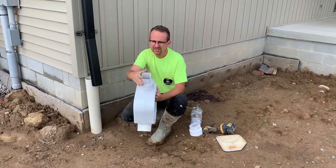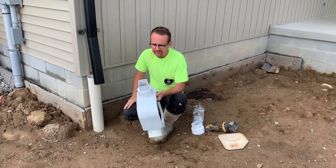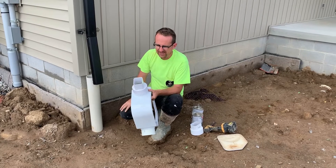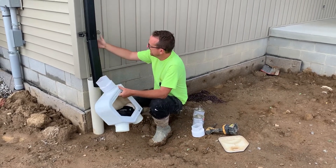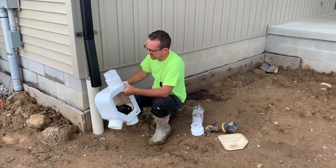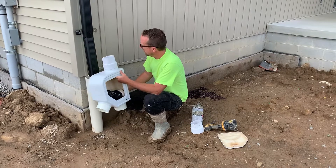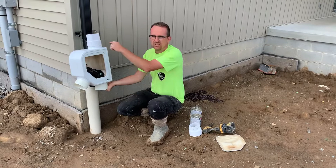You're going to want to make sure it's lined up with the filter, running parallel. Once you let that set for a minute to harden, we're just going to loosen up the downspout from the wall. This is a pre-existing drain, so we're just tying into this.